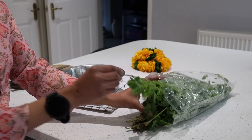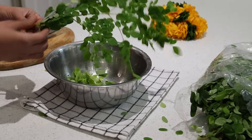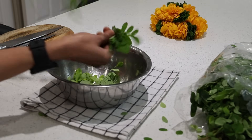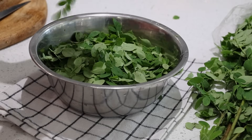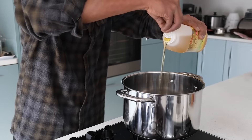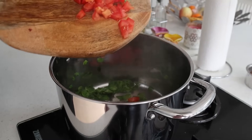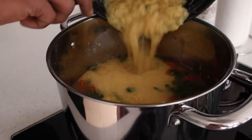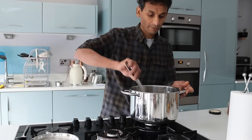Santosh bought fresh moringa leaves — drumstick leaves — from Eastern London, so we thought we should make the best use of them as I'm very sure all my friends would love to have them, since we don't get these leaves here in Newcastle where we live. I have a bowl full of these highly nutritional moringa leaves. With sesame oil in a pot, I add moringa leaves and then tomatoes.